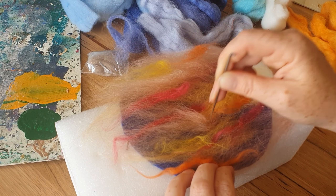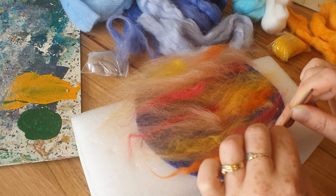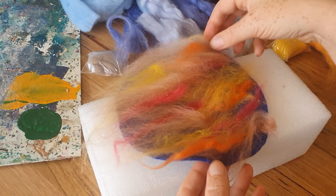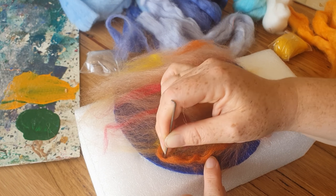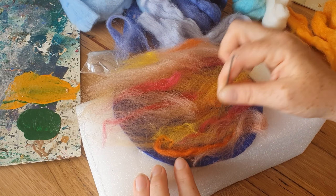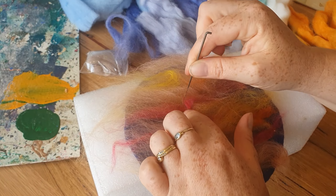You'll probably be using those gigantic cushions — just take the covers off them that are in the art shed, and as a group you can use those big cushions to pinprick and needle felt this. Pretty much, we don't need it all needle felted in flat — it's nice to have that bit of dimension.